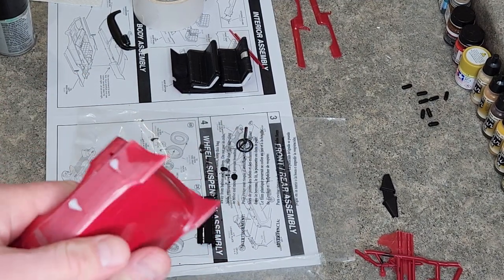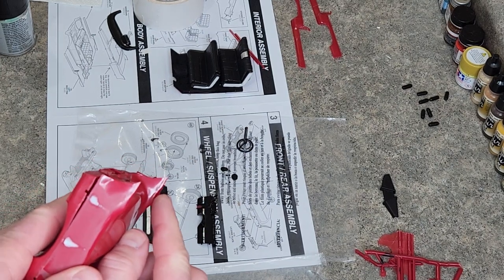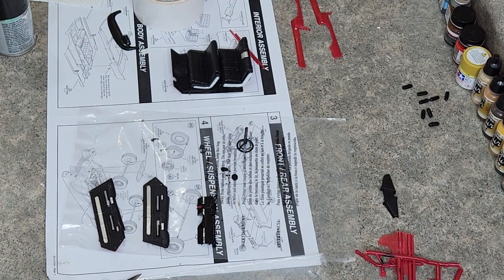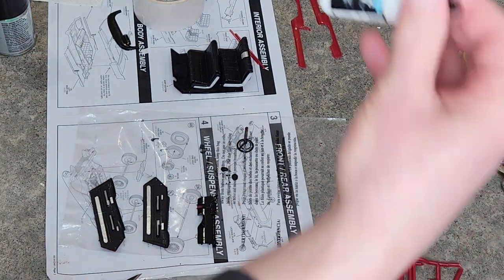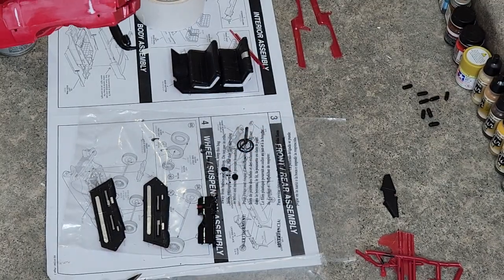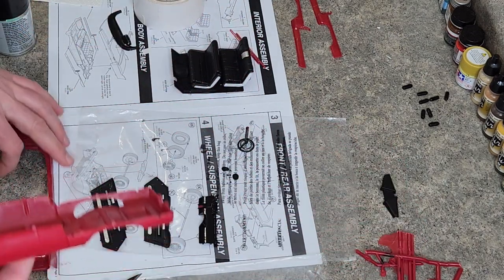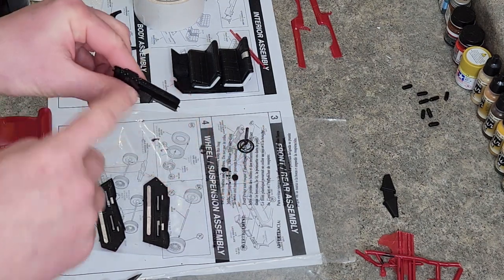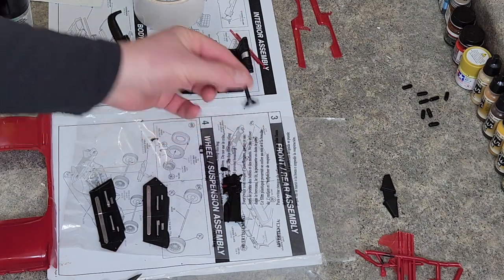There's one right there and one right there, as you can see. We're going to get our Vallejo plastic putty out and fix those in this video. I'm going to go ahead and take this apart. The goal in the next video is to do the dash details and then paint the steering column.